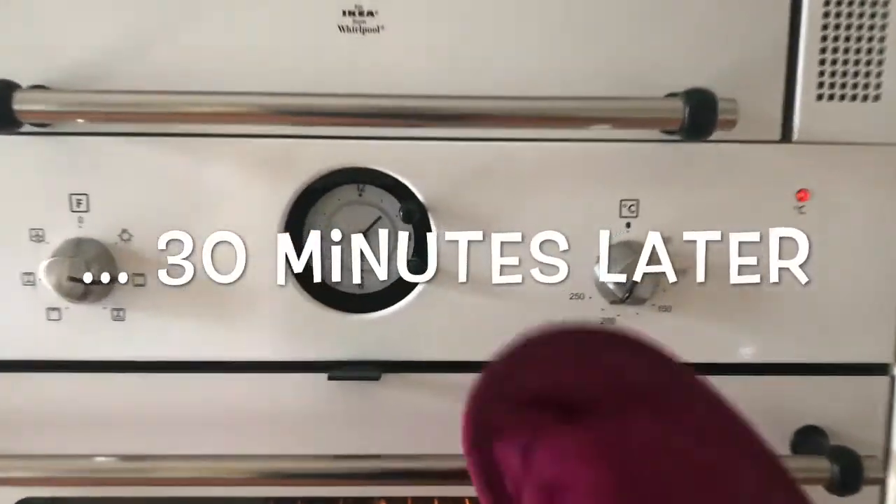Now it's time to go into the oven at 220 degrees Celsius for half an hour.